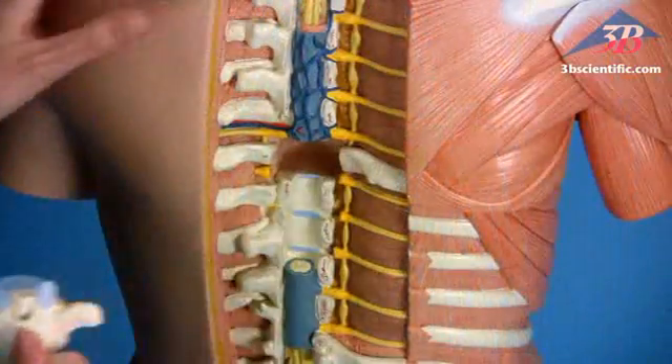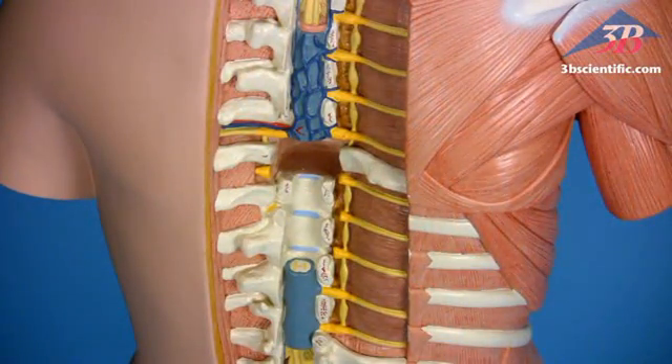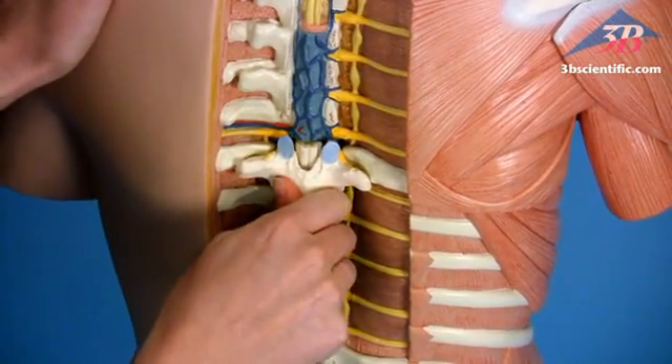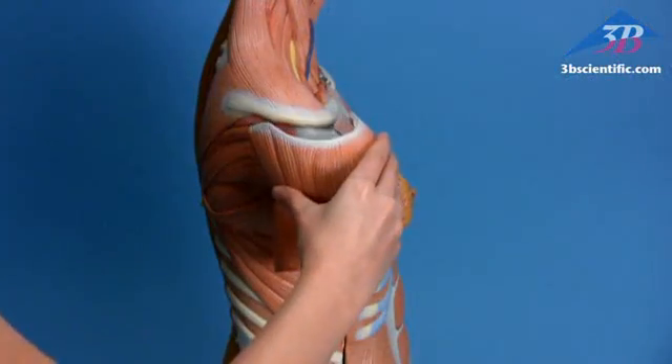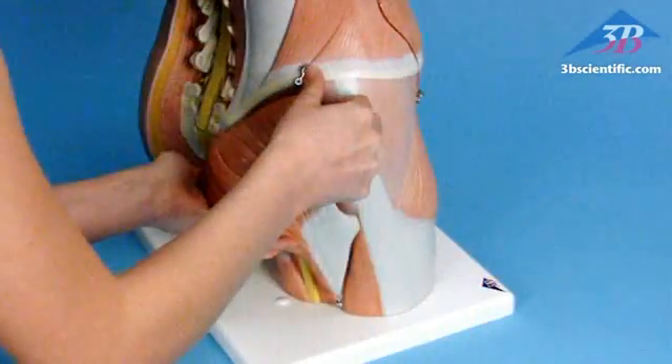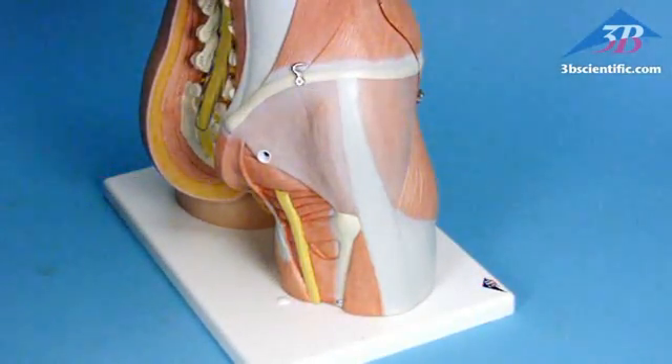Remove and replace seven thoracic vertebrae to study the vertebrae, spinal cord, spinal nerves, and vertebral arteries. Easily remove the deltoid and gluteus maximus muscles to show superficial and deeper muscle tissue.